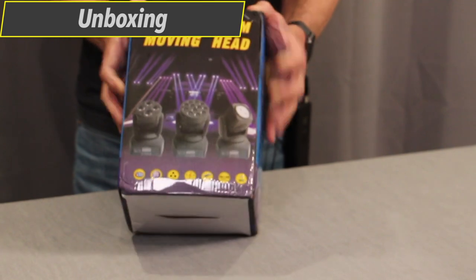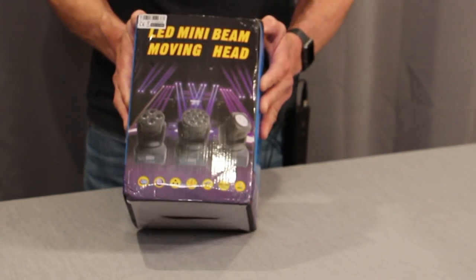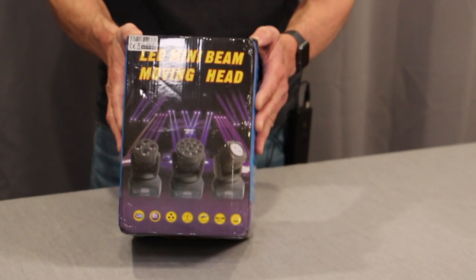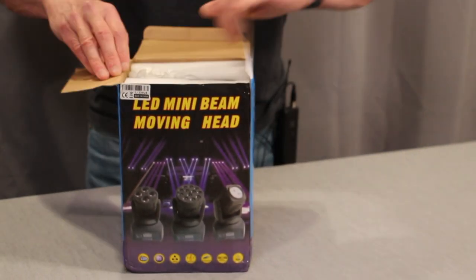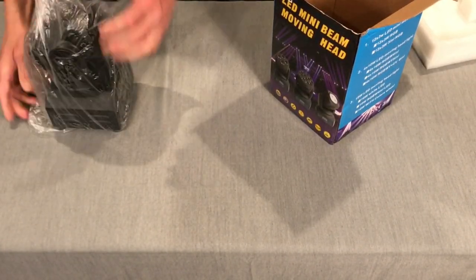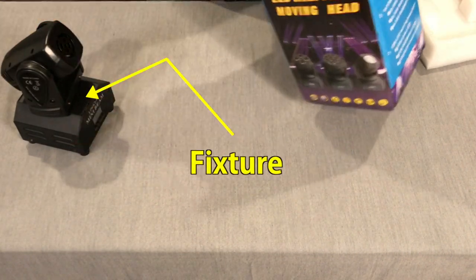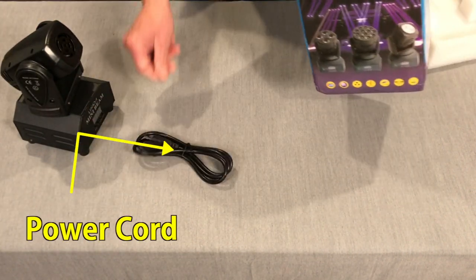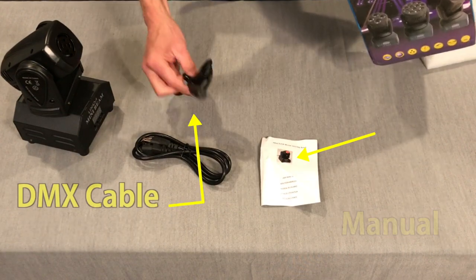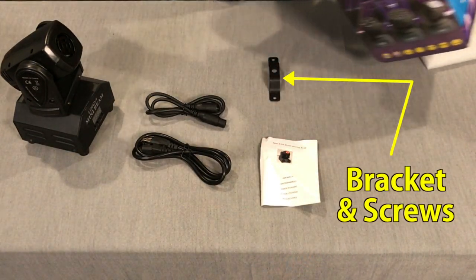The mini beam light comes in a four-color litho-printed package that looks like it was really made to be displayed on a retail shelf. Inside there's the light, a power cord, manual, a DMX cable — which is a nice touch — and a mounting bracket with screws.